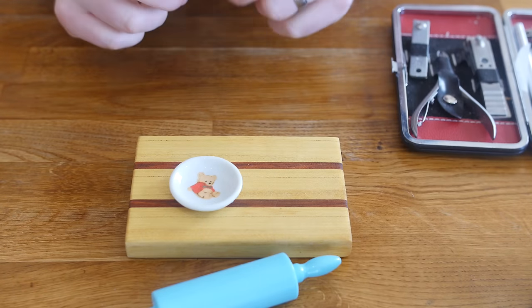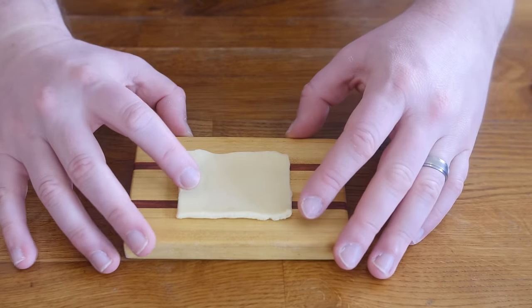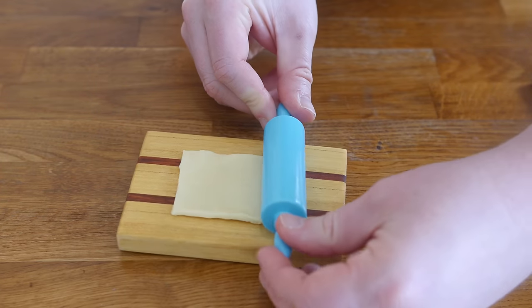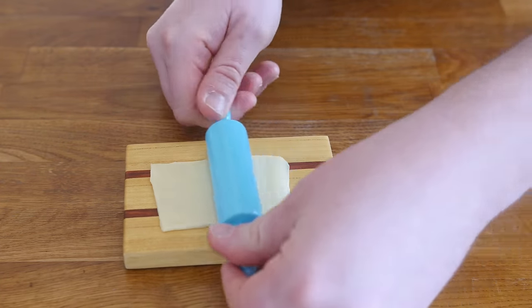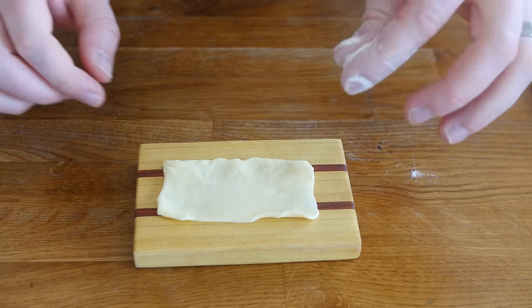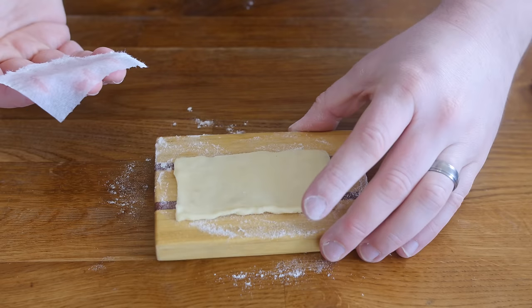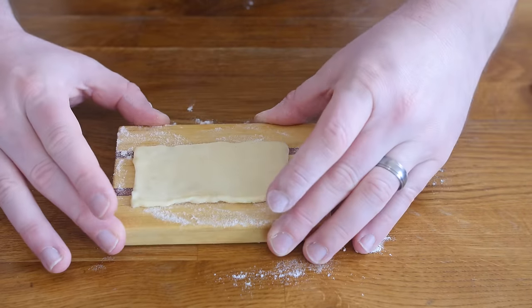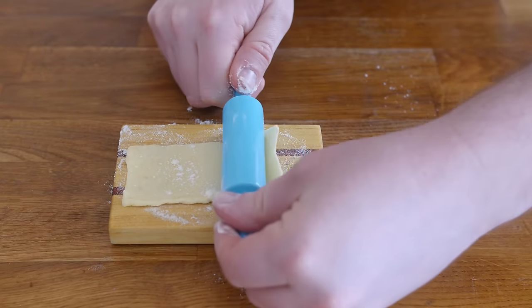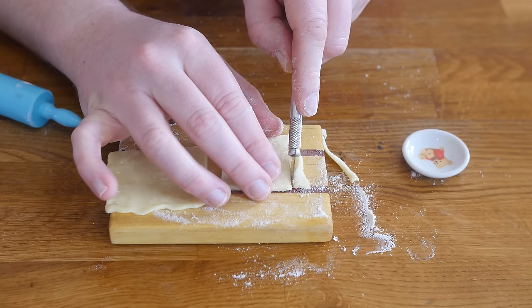We need some short crust pastry. This is a very small square of ready-made short crust pastry — you can buy those sheets in the stores — but it is a little too thick at the moment, so we are going to use our mini rolling pin just to get it a teeny bit thinner. It still needs to be quite thick as we have got to hold our jam inside. I feel like I should have floured that surface just a little bit. I've got a little bit of damp kitchen towel there that should help it. Let's just roll it a teeny bit more.